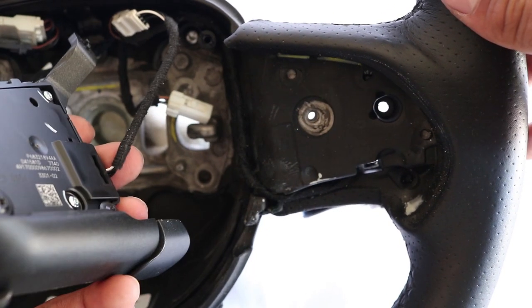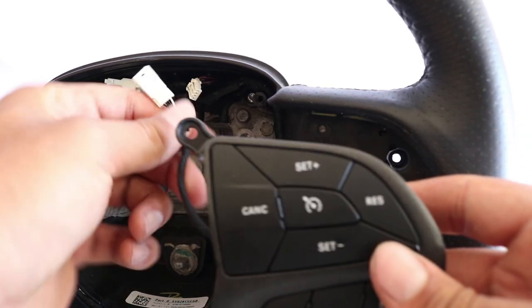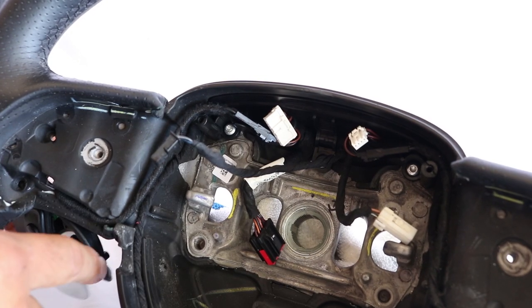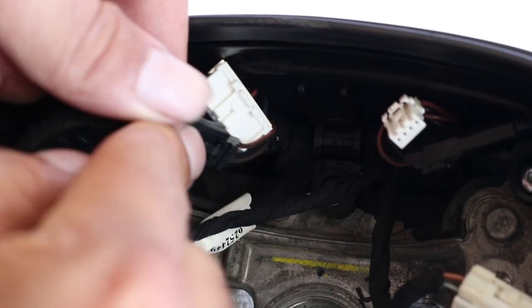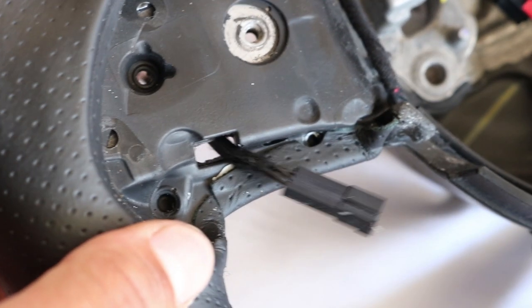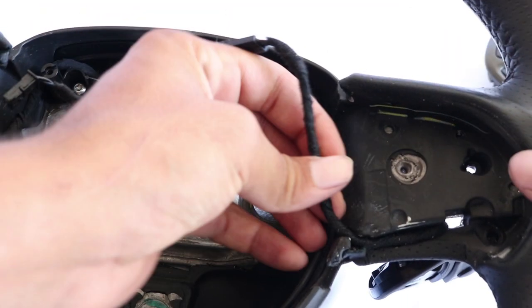Now that you've removed the controls, you can unplug them. Do the same on the other side. To remove the paddle shifter, follow the wire, unplug it, and feed it through the hole. Make sure not to confuse which paddle shifter is the left and which one is the right. Do the same on the other side.